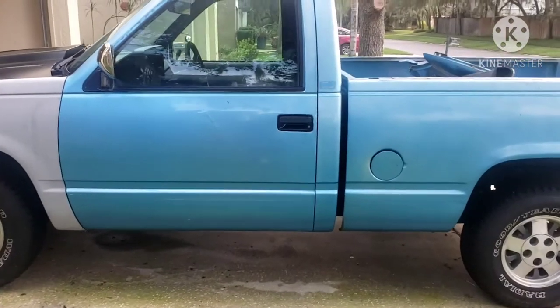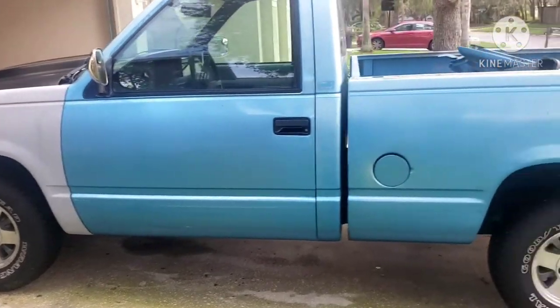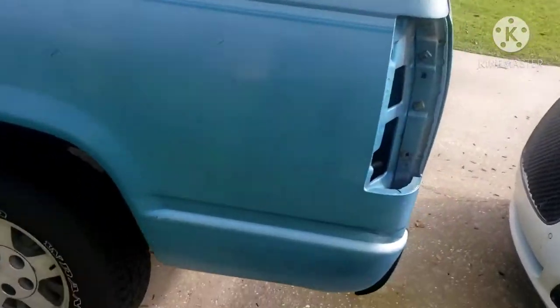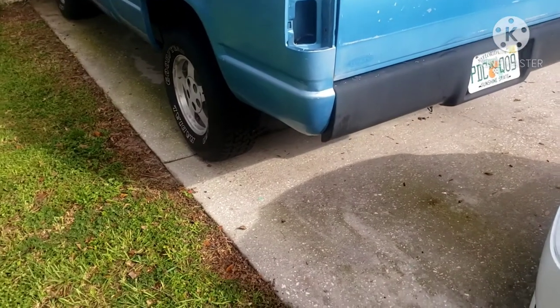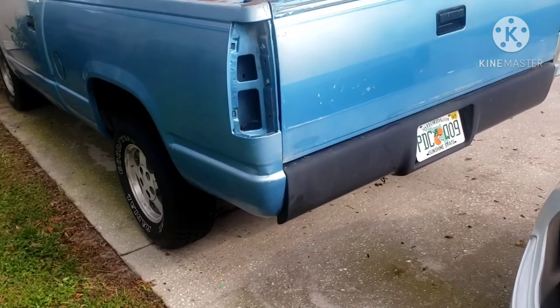That'll be easy to knock out. Then we'll hopefully be getting it painted soon — trying to get all the prep work done. I also have to get my roll pan fitted so I can mold that in with some fiberglass and body filler.